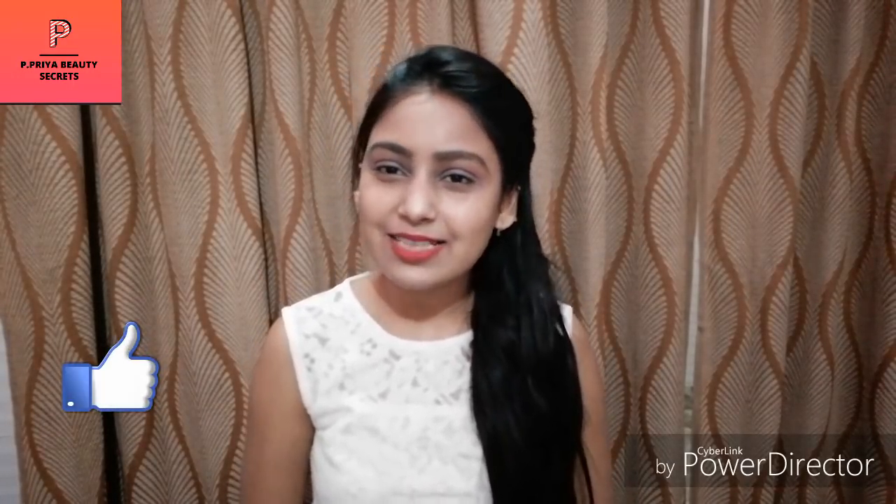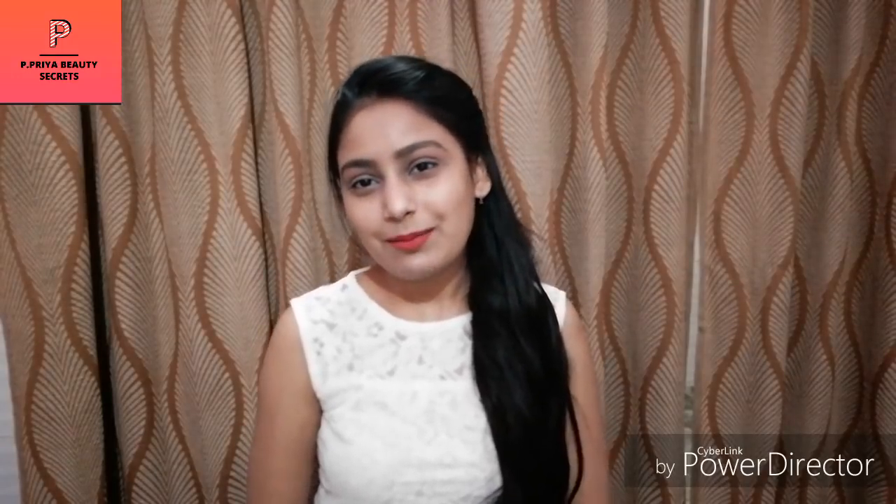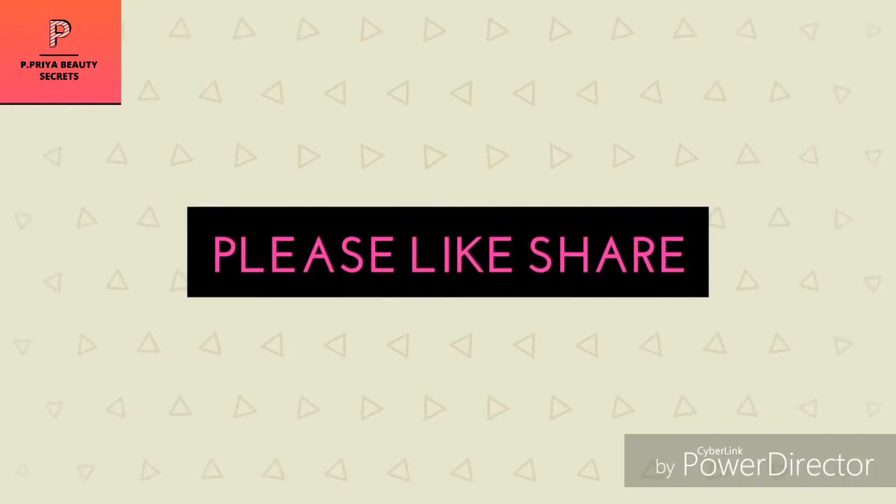You can see if there are any rashes or redness. If you want to do it in your home, please use this video. If you like this video, please like and don't forget to share this video. Thank you very much for watching my video. Thank you.